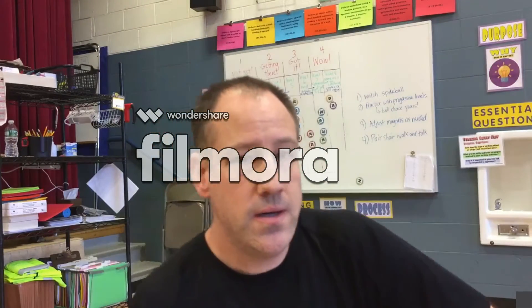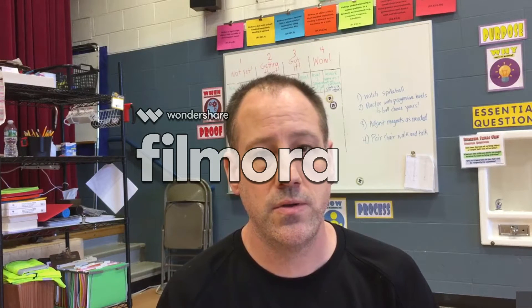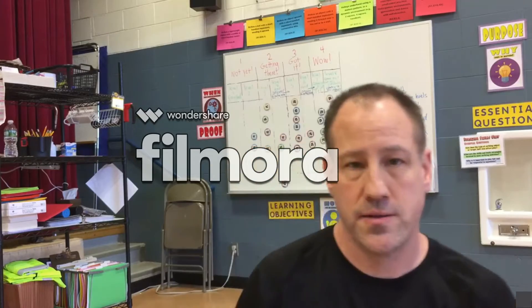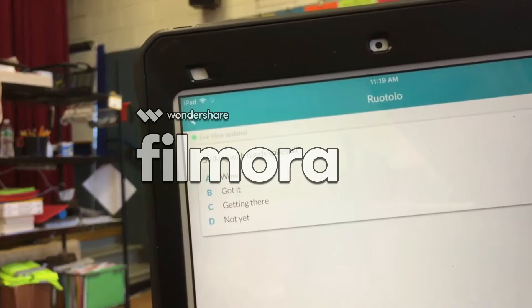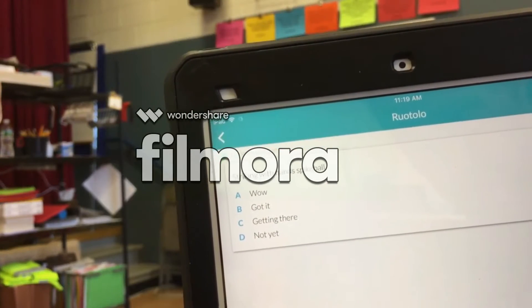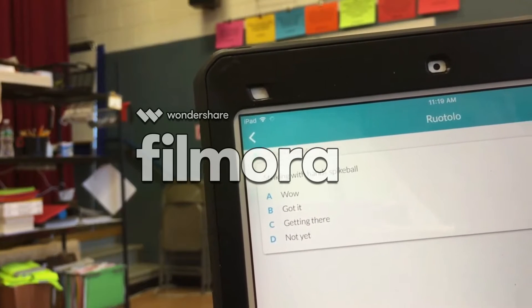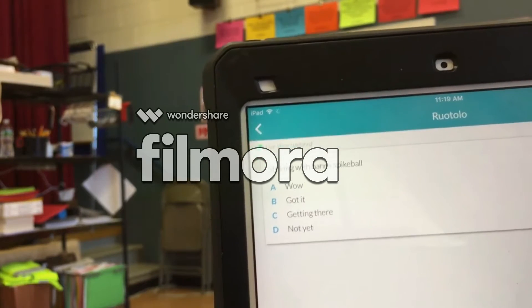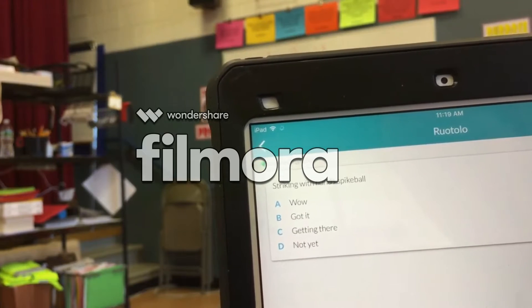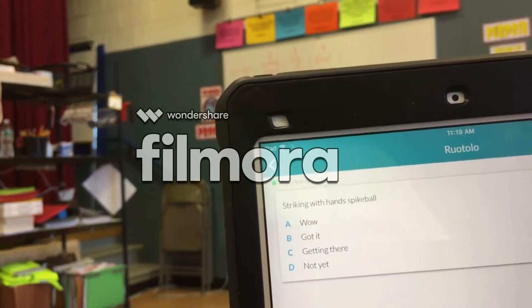Hi, my name is Mike Giannacola and I wanted to show you how I use my new Plickers magnet combination to assess students during class. In Plickers, I have it set up as 'striking with hands for spike ball,' with the categories where A corresponds to a 'while' on our report card, which shows as a one for students. Unfortunately with Plickers you have to stay at A through D, so I just have to remember that a four is a 'while' and a one would be a D.